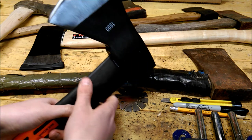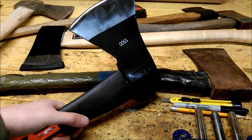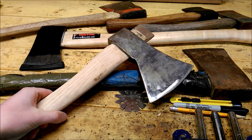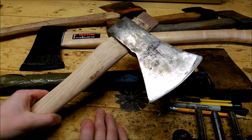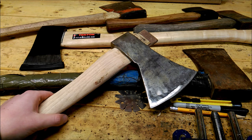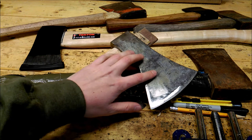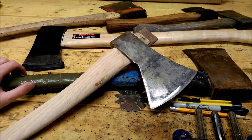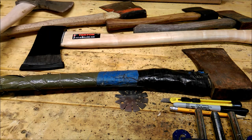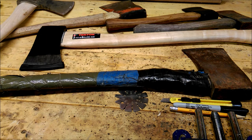I bought this for sixteen dollars at like a little cheap consignment-type resale store. Tried to buy another one just like this, but the guy wanted like fifteen dollars - I tried to talk him down to ten, which is what I bought this one for, and he wasn't even going to entertain the idea. So I went to another place and they had the bigger version of it for sixteen, so I went ahead and snatched it.